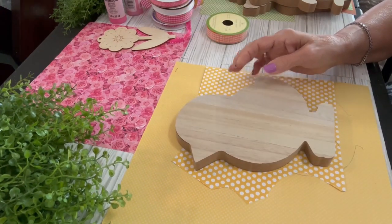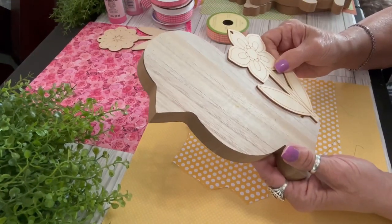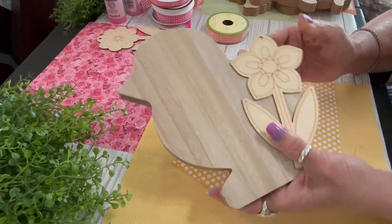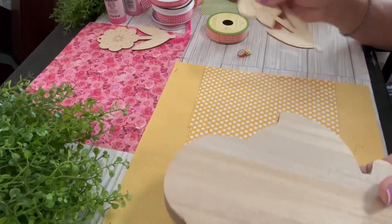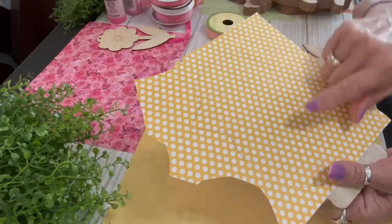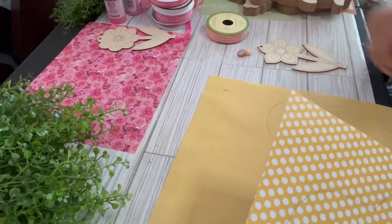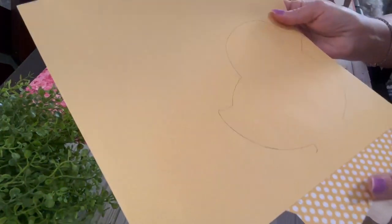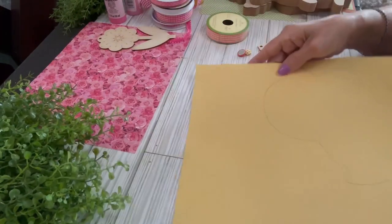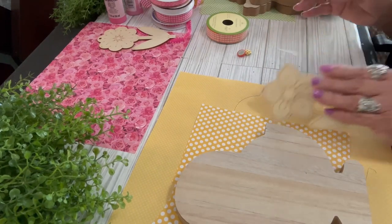I purchased my scrapbook papers at Hobby Lobby because they don't carry scrapbook papers at the Dollar Tree. I'm also going to be using some little flower wood cutouts, which they do have at the Dollar Tree and also at Hobby Lobby. I chose my scrapbook papers — I only get them at Hobby Lobby when they're 40% off.